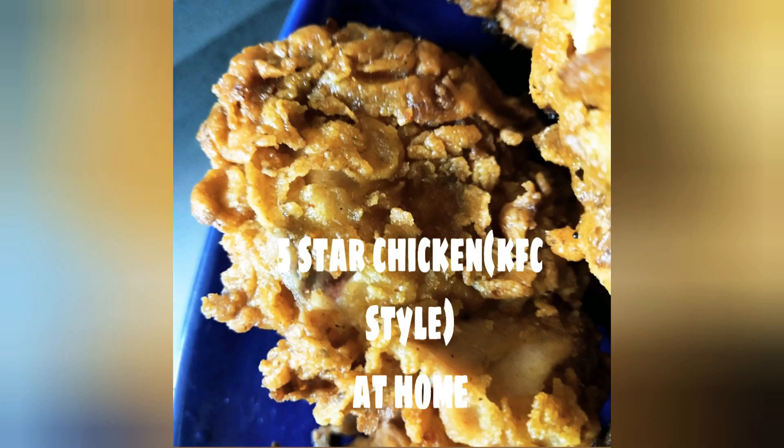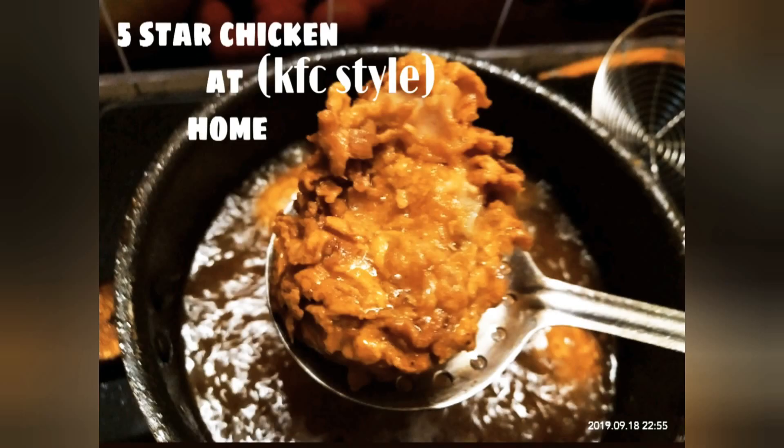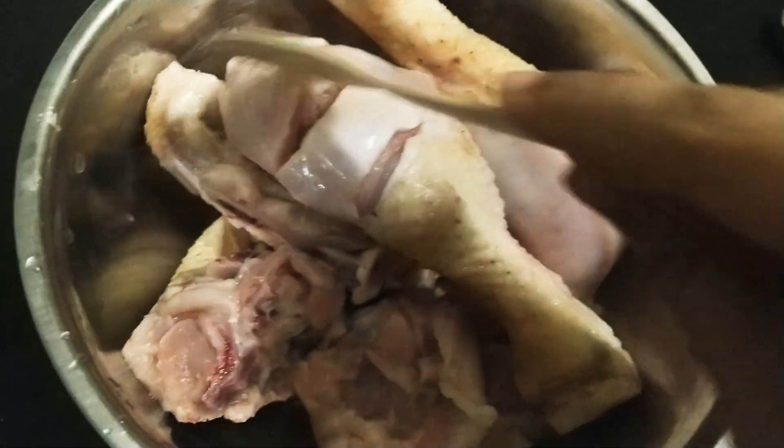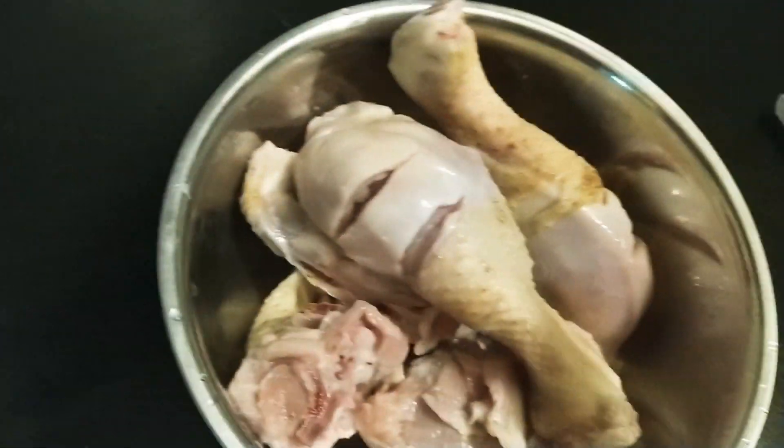Hey guys, today I'm going to make this 5-star KFC-style chicken at home. The recipe and ingredients are here — if you want this lovely crispy chicken, please do follow the instructions properly. I have taken chicken with skin — actually semi-skin — because I don't like too much skin, but skin is very important.